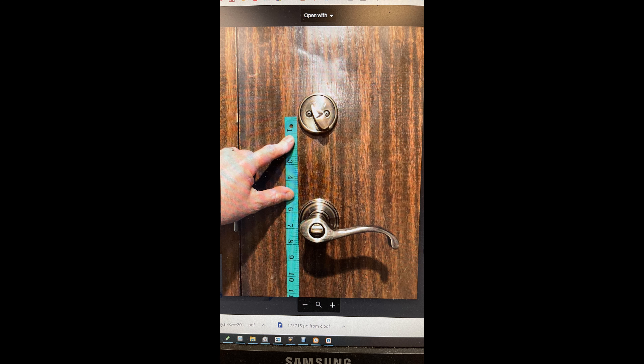The home I grew up in is vintage 60s. It actually had a 12 inch backset. Is it just a knob set at five inch backset?